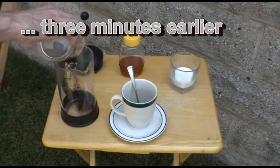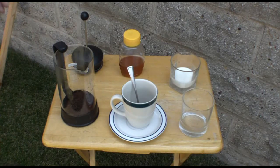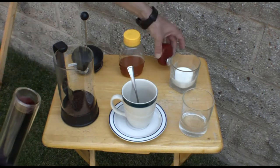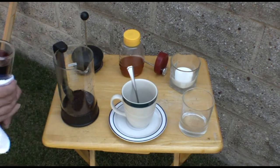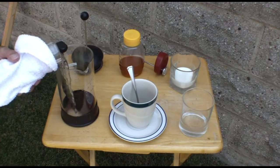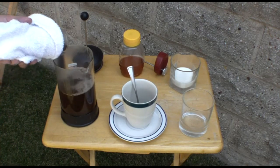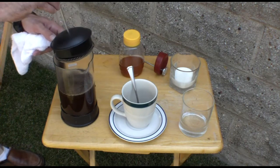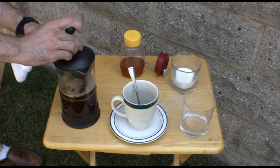Three minutes before the previous clip where we actually had coffee, this is what we were doing — making the coffee. We're pouring ground coffee into the coffee press, then pouring boiling water from the solar vacuum tube heater into it, agitating it a little, and then waiting three minutes for it to steep. This particular press is made of borosilicate glass. This is a Bodum unit, which is really the quality standard for coffee presses. You can buy much cheaper ones, however they use cheap glass.